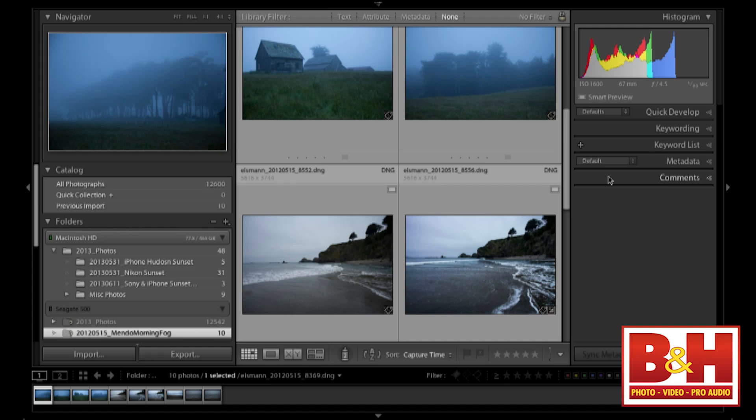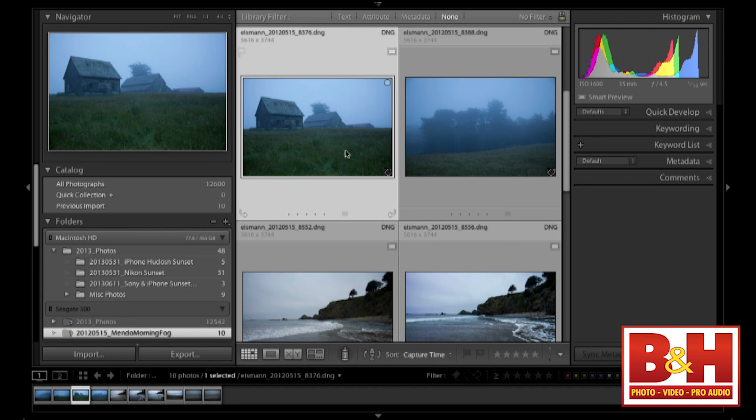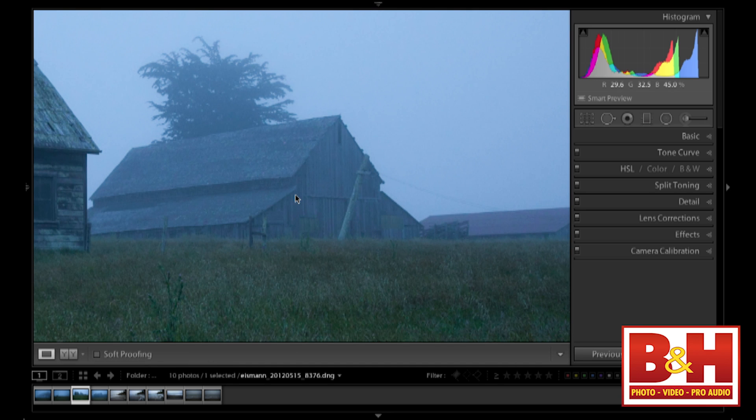Here's some technical info — and there will be a quiz at the end: Smart Previews are lossy compressed DNG files that are 2,540 pixels wide. I'm in the Develop Module here and I want to work on an image. As far as I can zoom in on this Smart Preview, I'll do a crop and a quick linear gradient to really bring out that moisture look.